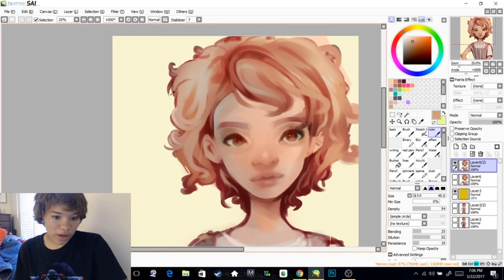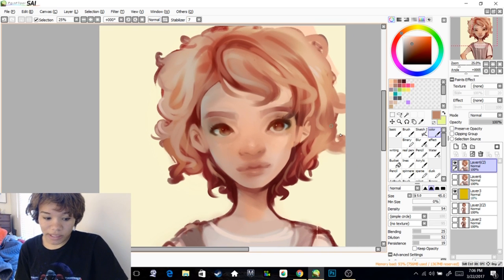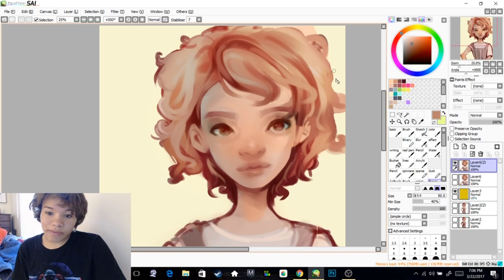I don't paint curly hair very much. I totally should — it's super rad. But it definitely takes a lot more planning, as counterintuitive as that might sound. Because curls still have a pattern to them even if they look wild and crazy, at least with most people's hair, and especially if it's styled.